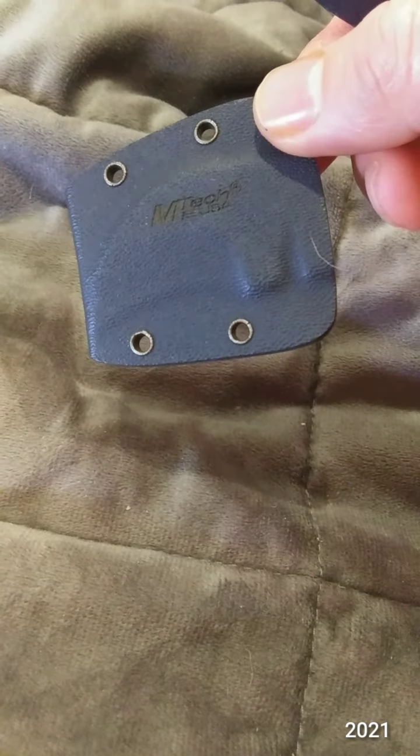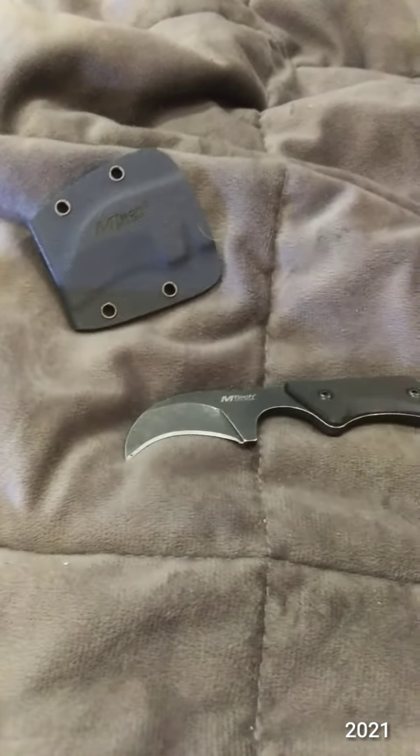It's kind of a bear to get in and out of the sheath, because of that curve. I'm pretty sure it's getting dull when I kick it in and out.